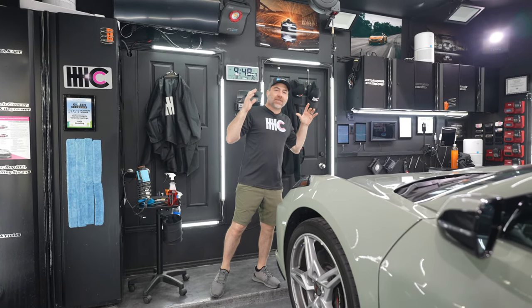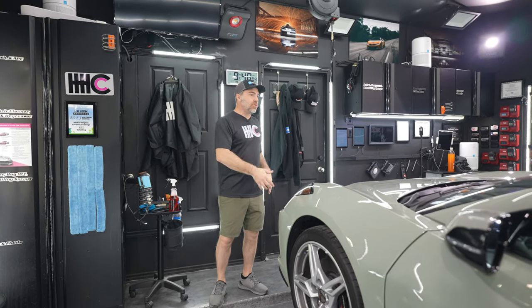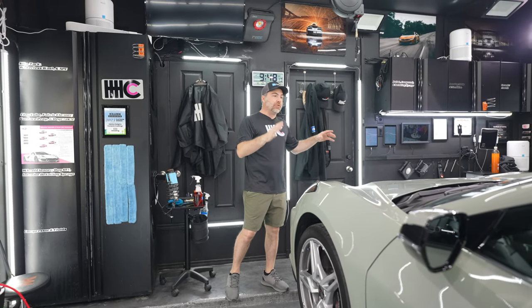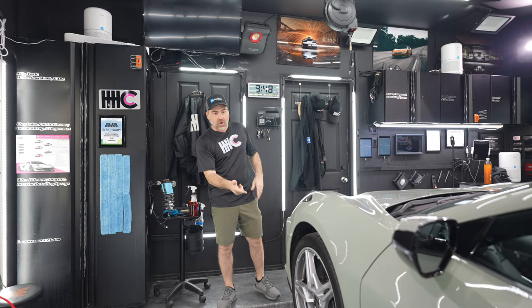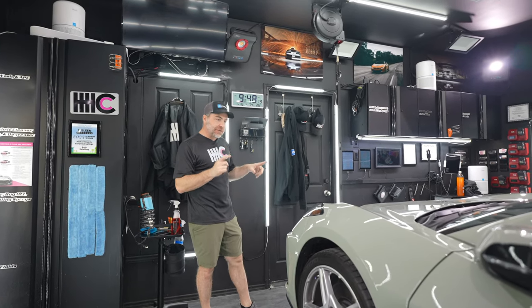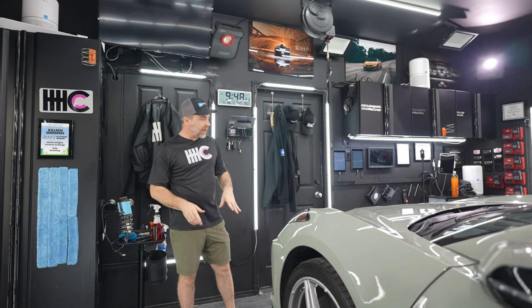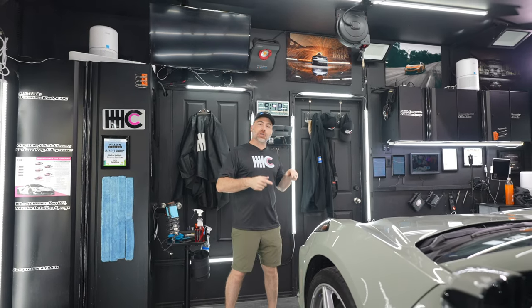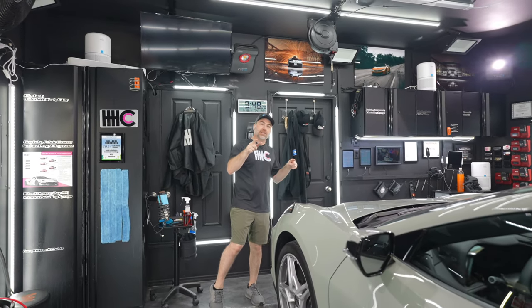Hey everyone, how's it going? Today we have a 2024 C8 Corvette in cacti green, and we're going to be doing a full front PPF, ceramic coating on the wheel faces, and the rest of the car. This is our first cacti green Corvette in the shop — it's a pretty cool color. I haven't seen it before in person. Come check out our process.